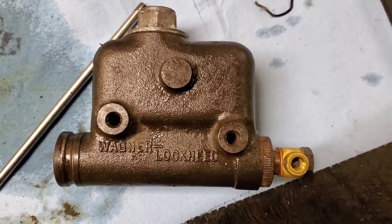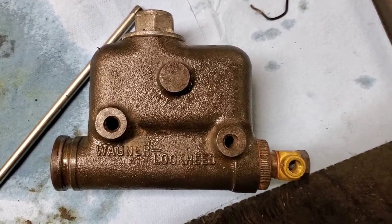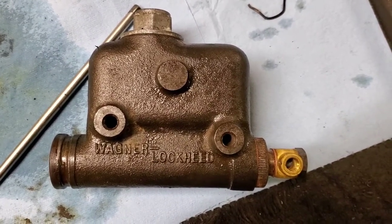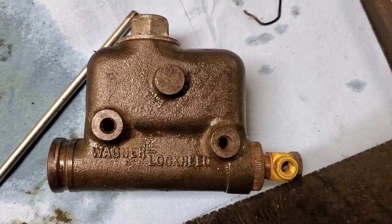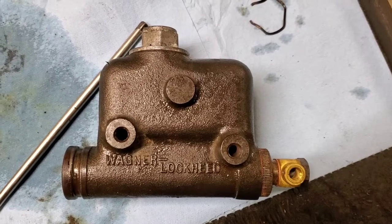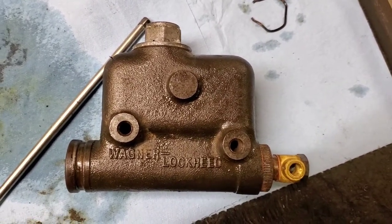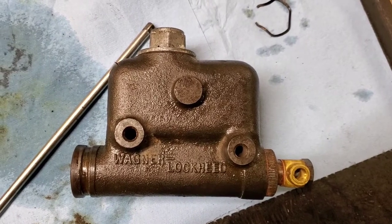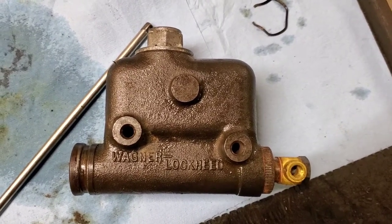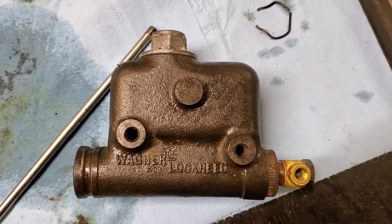So stay tuned for the next installment. I'm going to try to get the parts truck for Jackson's project at some point in time, so the International is going to come in bits and pieces. Thanks for tuning in — make sure you subscribe and hit the notification bell for new uploads. Thanks, I'll talk to you later.